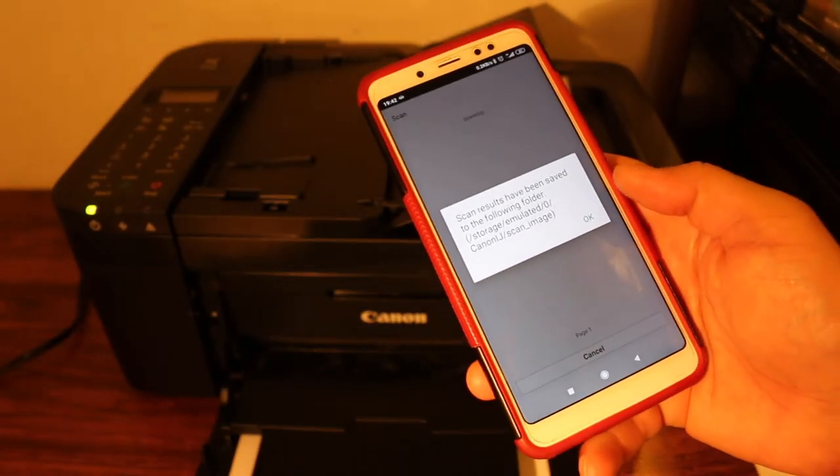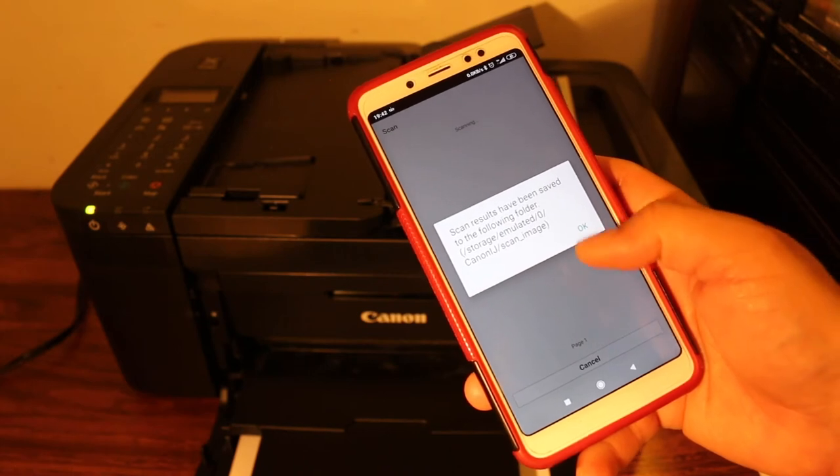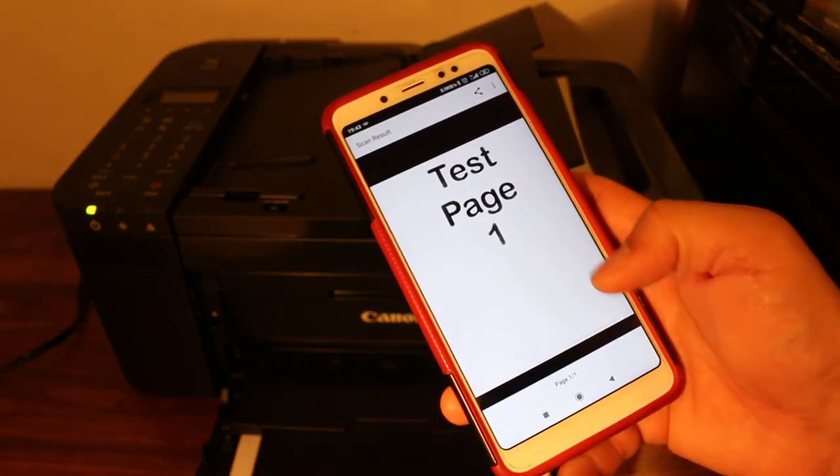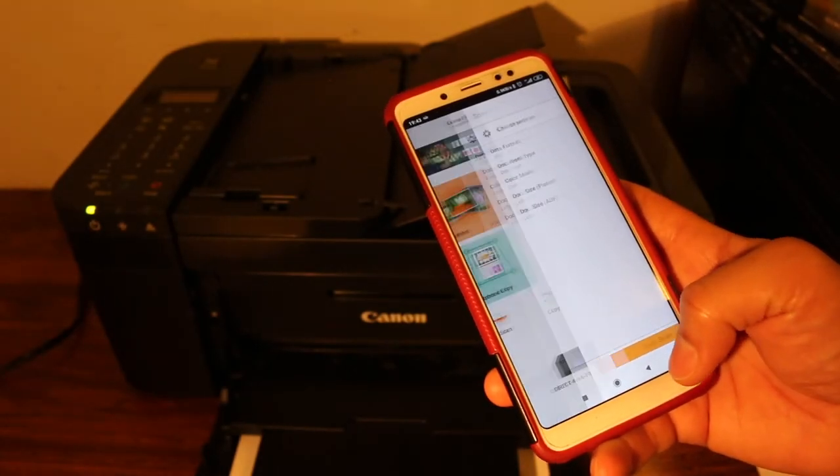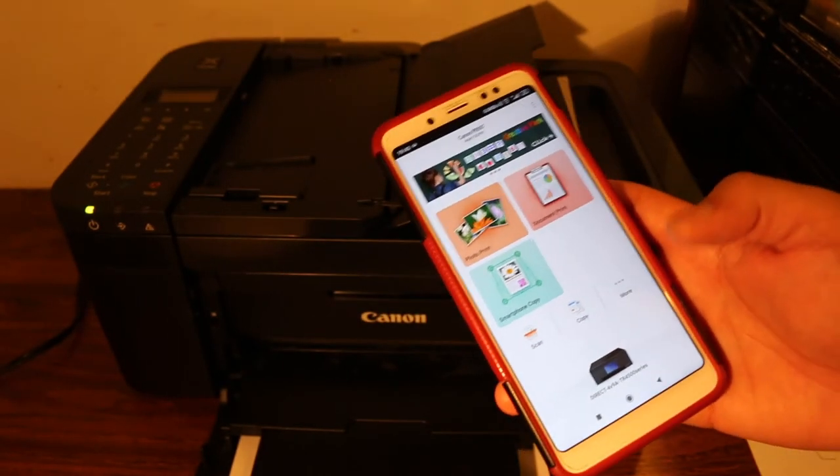You can see it has already been saved. It will show you the location it has been saved to — click OK. Here you can see the scanned item. Now I'll show you how to do the print.